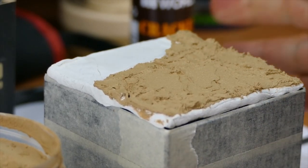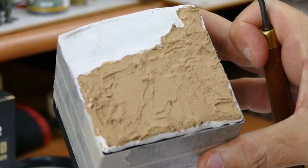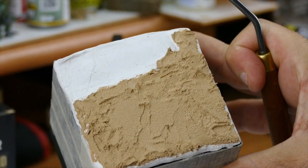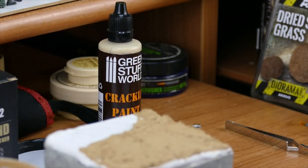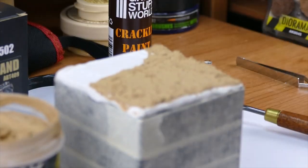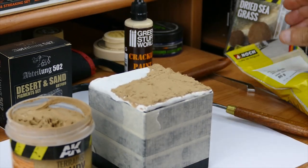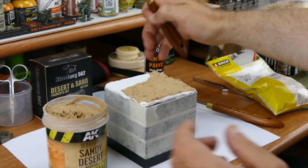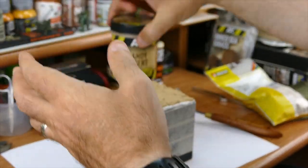As you can see I spread it a bit. Now I'm gonna let it dry a bit, but before we finish I'm going to close our pot so it wouldn't dry out on us.